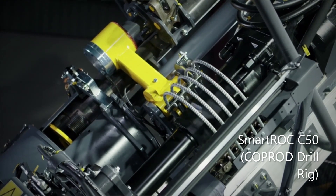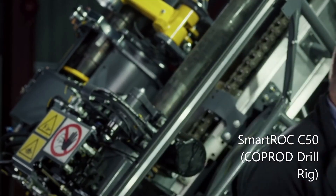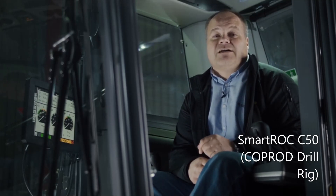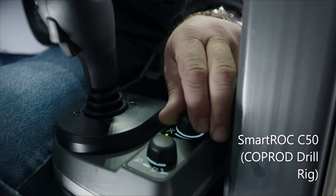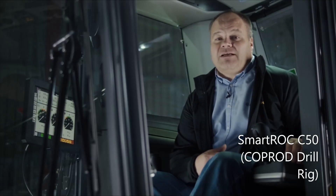The Smartroc C50 has an advanced rig control system which constantly monitors the load on the compressor and engine. The engine RPM is automatically matched to the current workload, meaning no unnecessary fuel is used. The rig is also fitted with the efficient COP 3060CR rock drill, delivering 30 kilowatts of power, providing a high penetration rate with minimum energy use. The flush air can also be adjusted as necessary to ensure as little air as possible passes through the hole, reducing fuel use and minimizing sandblasting of Coprod sections and the Coprod head — adding up to a financial saving for you.